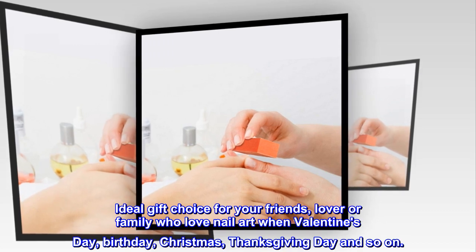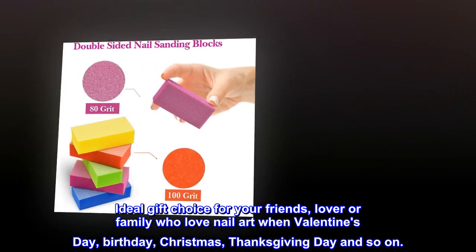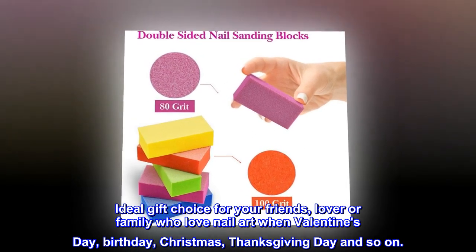An ideal gift choice for your friends, lover, or family who love nail art — perfect for Valentine's Day, birthday, Christmas, Thanksgiving Day, and so on.